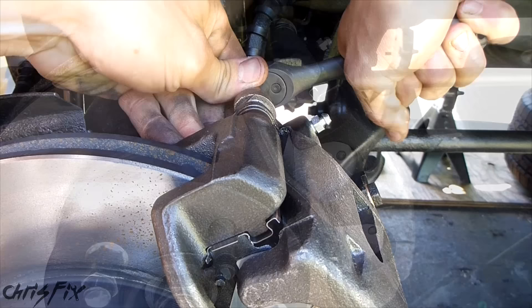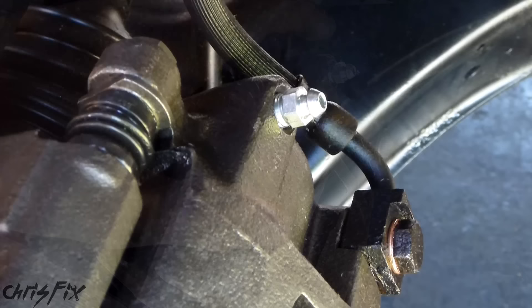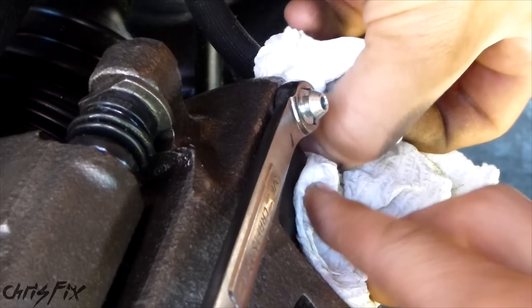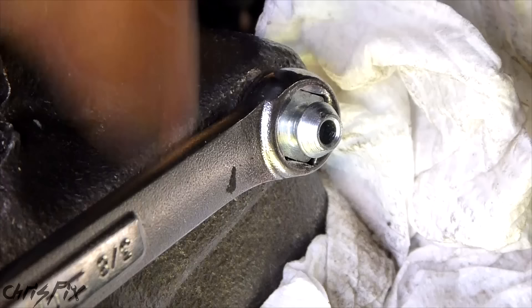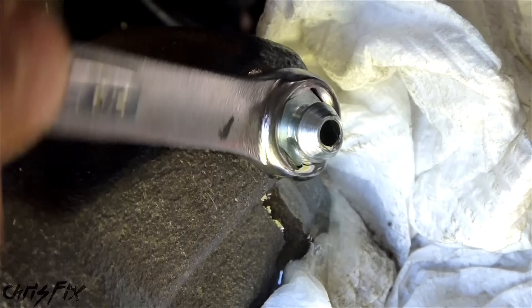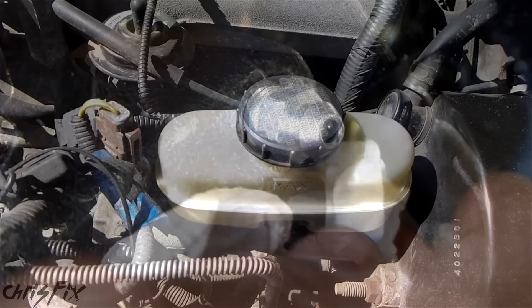All we have to do is bleed this brake system and we're done. There's our banjo bolt, and right above it at the highest point of the caliper is our bleeder valve. What we're going to do is gravity bleed it — that just means you crack this open. I have a wrench to crack this open just like that. What's happening right now is just because of gravity, the brake fluid is filling up the cylinder from the master cylinder up above. It also helps to loosen the master cylinder cap to let air in so it bleeds faster. Brake fluid is super corrosive — it'll damage rubber and paint, so always clean it up right away. Now let's check our brake fluid levels since we've lost a little.